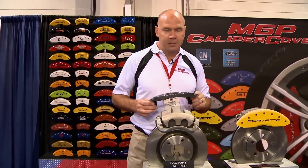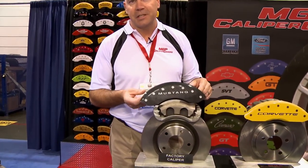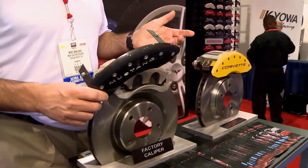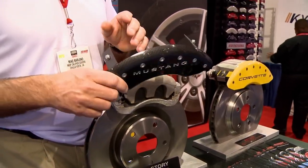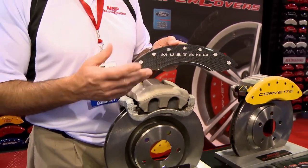Our solution is to install a caliper cover. This is a Mustang caliper cover, as we're licensed by Ford. The simplicity is that you do not have to modify anything on your caliper. What we have here is an aluminum base, powder coat finish — in this case a clear coat finish — and all characters are engraved 30 thousandths deep so they'll never scratch off.